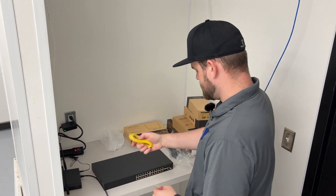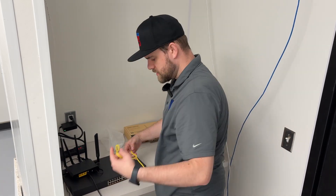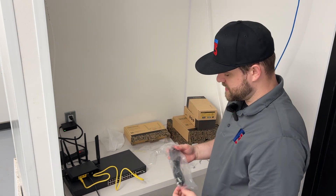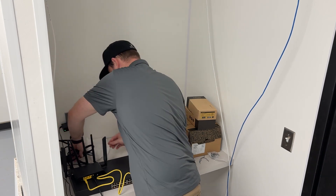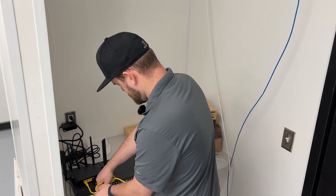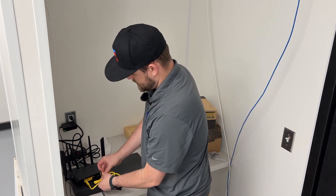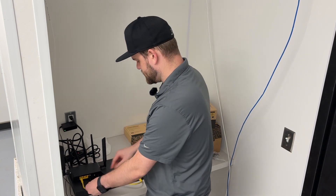Once again we can get this connected to the Toast router. We plug that into the port there and plug this one into LAN 1, then we can power this device on. For now we can keep things nice and tidy with a twist tie until we get all the other connections in place, and then from there we can cable manage a little more neatly.